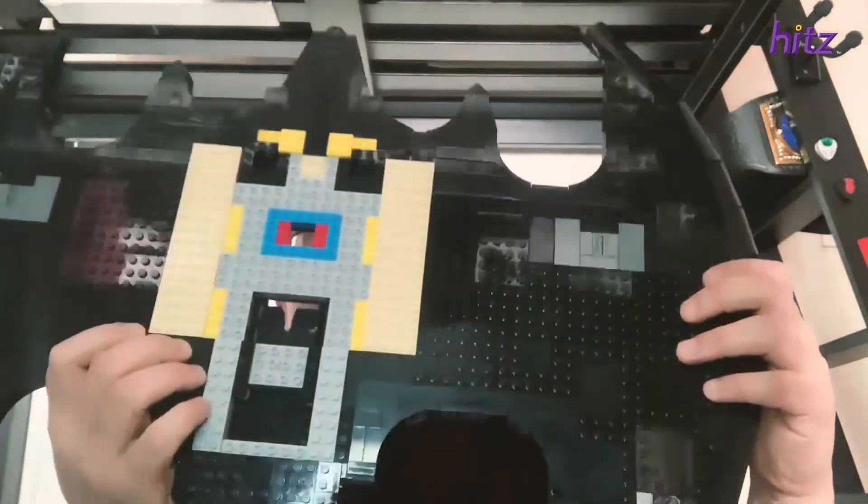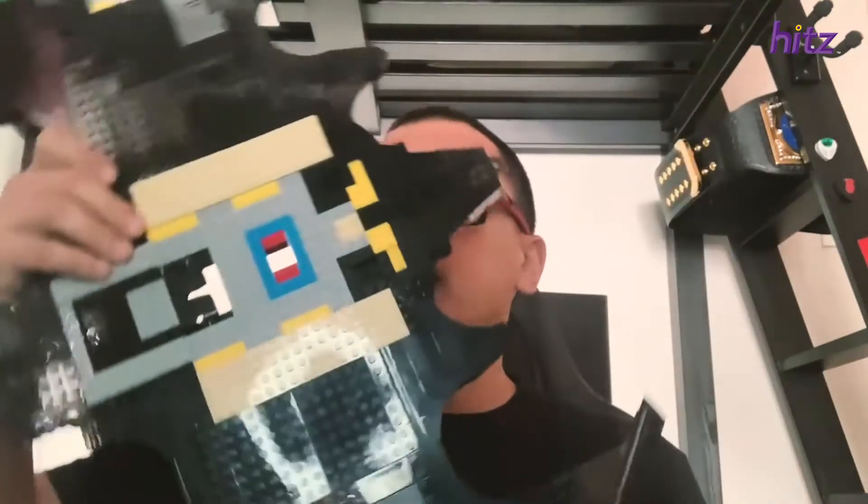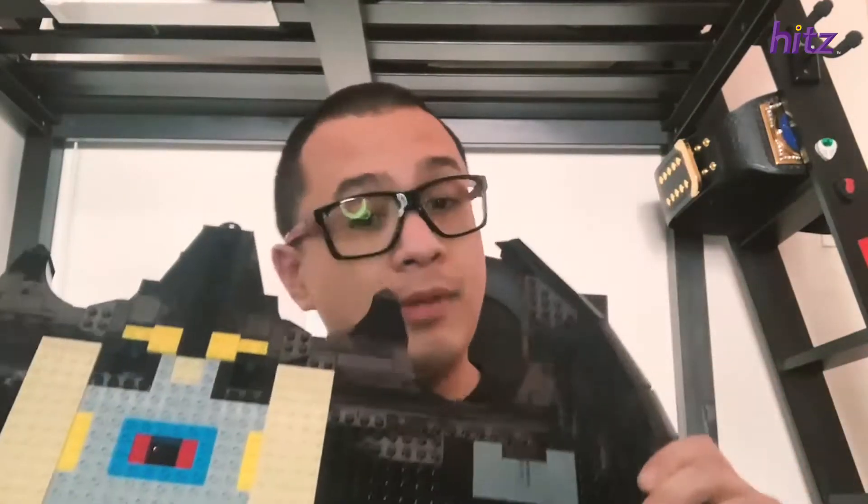You can actually win your very own Batwing just like this one at hits.com.my — that's pretty awesome. And I'm keeping this one. I'm not going back to work, I'm just going to keep this and finish this. That's going to be my life's dream — I'm going to finish this Batwing and that's it. I'm done.